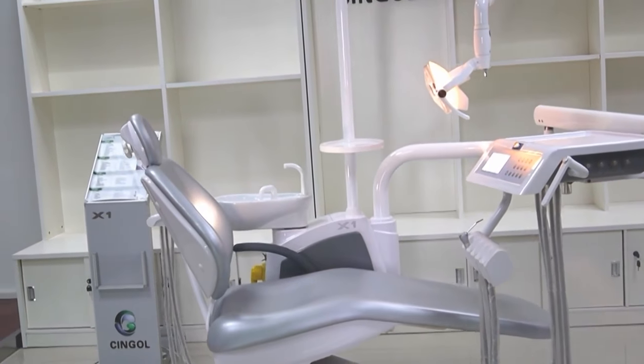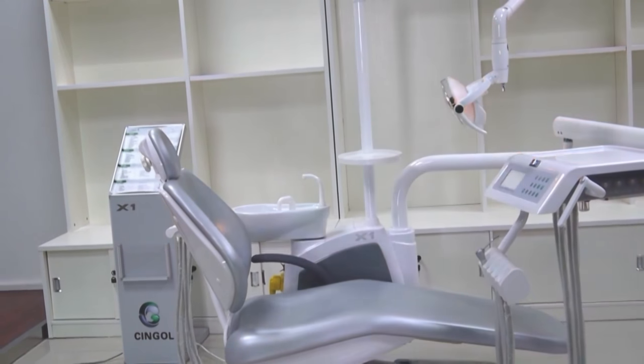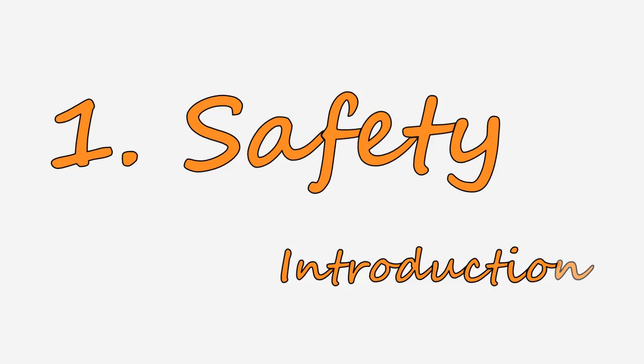Now let's see the dental unit form by form. One: safety introduction.